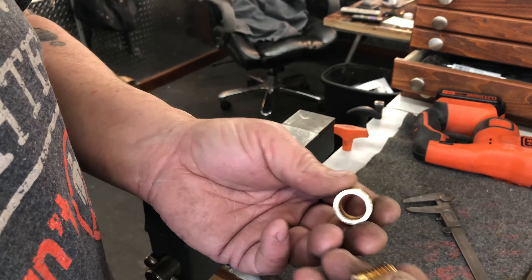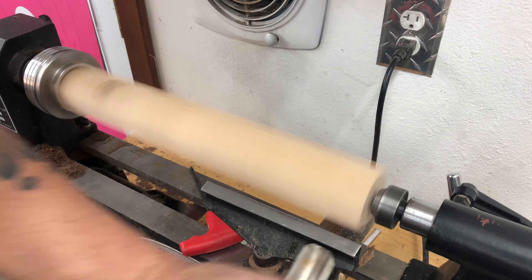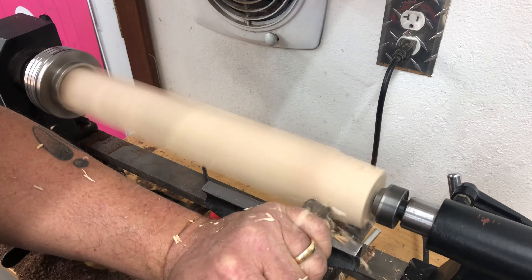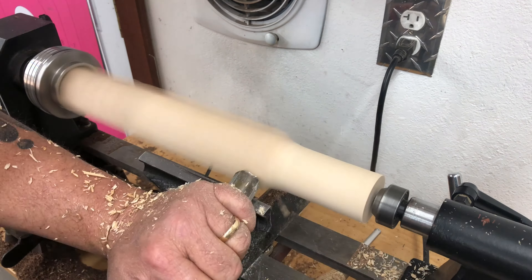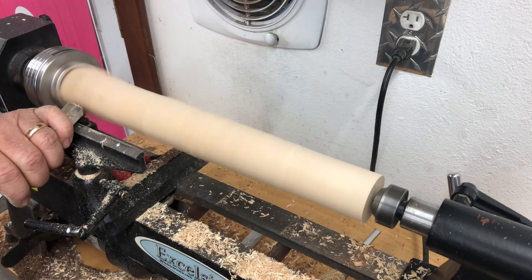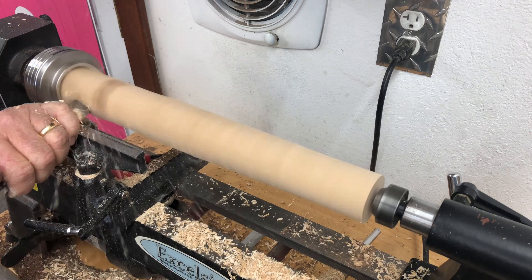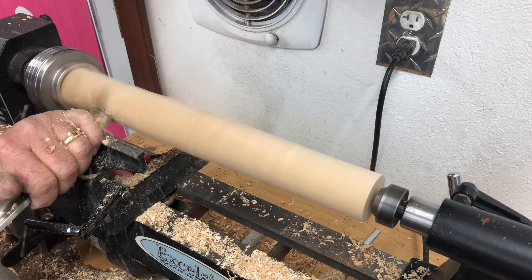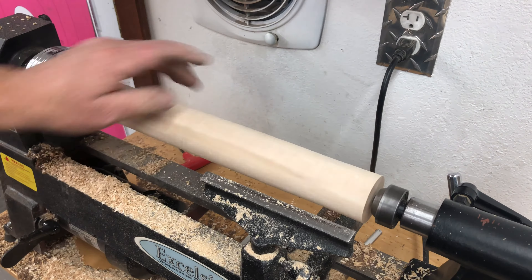Okay, we've got them cleaned up. Now we can set those aside and go to woodturning. I'm just going to use my roughing gouge and turn this thing to round. Now I've got it turned mostly round — there's a little flat spot here and there, but it's round enough. The next step is to turn the section for the ferrule.